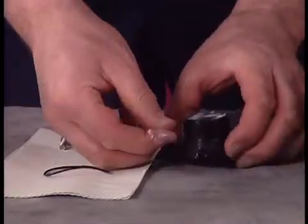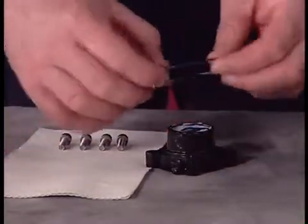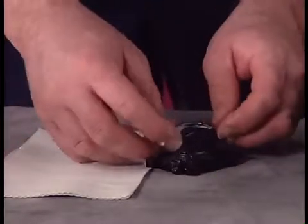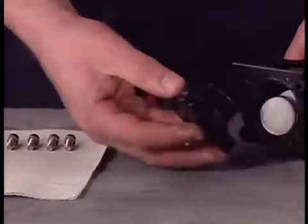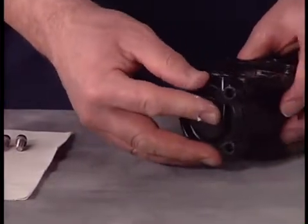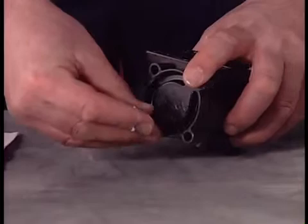Place new O-rings on the plug. Lubricate the plug and insert it into the housing. Secure using the four screws. Torque the screws to 40 to 50 inch-pounds or 4.5 to 5.6 newton meters.